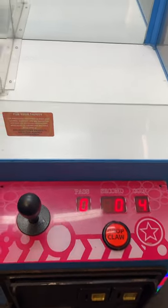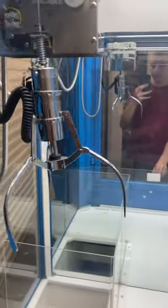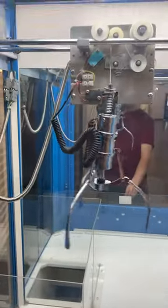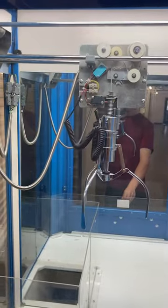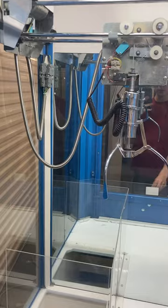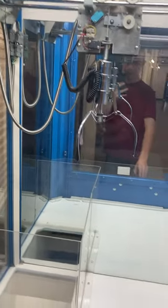That added two credits, or four quarters — and a dollar. Good luck! Right, left, back, front. Works good, we'll drop the claw.